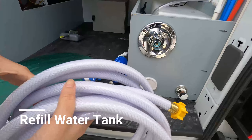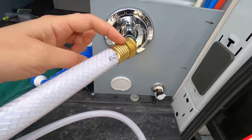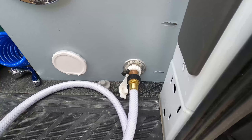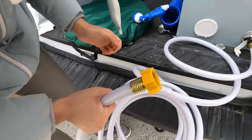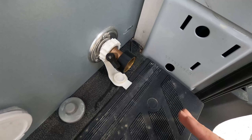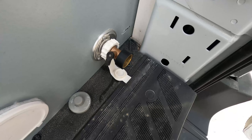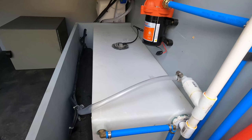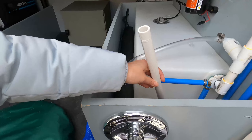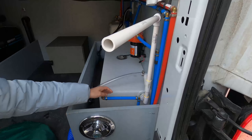Now let's talk about filling up the water. There's a water hose that comes with the van. When you need to fill up the water tank, you just need to connect this end through here, then connect the other end to your water source. Once the water starts flowing, make sure the valve is aligned to allow water to travel in — this is the closed position and this is the open position. When you can see the water coming up, you need to get the included piece of tube that's normally stuck on the side.